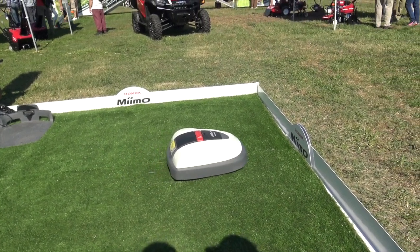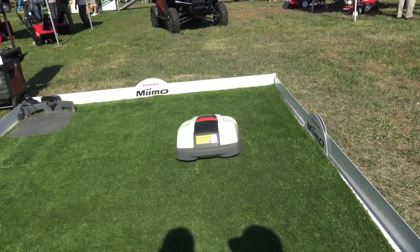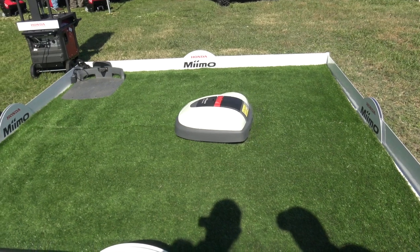Now how large of a yard would a person be able to manage with a machine like this? Up to three quarters of an acre depending on which model it is. We have two different models — a 310 and a 520.